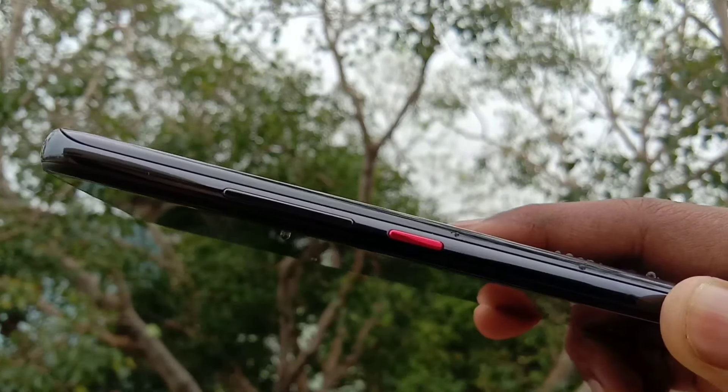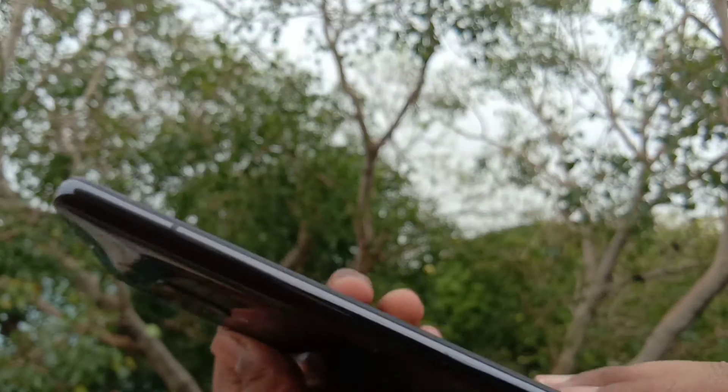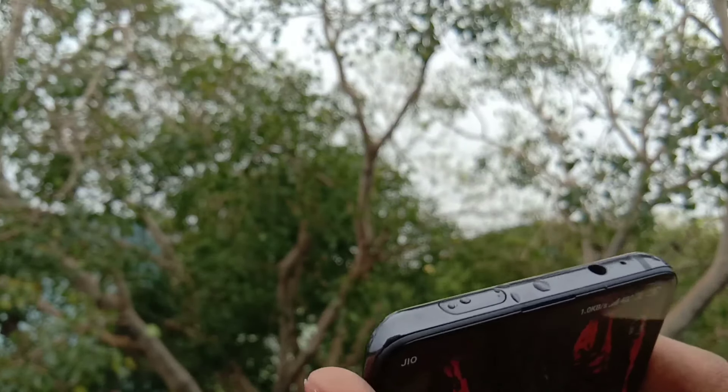On the right hand side, there are volume rockers in red color. On the bottom, there is a single bottom-firing speaker and a USB Type-C port. On the other side, there is a SIM tray, so the left hand side is free. On the top, there is a 3.5mm headphone jack.